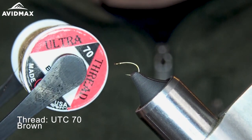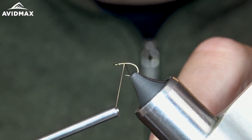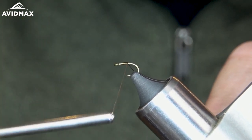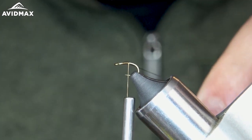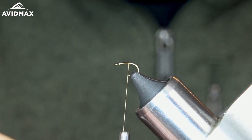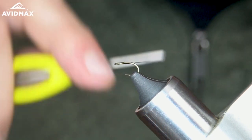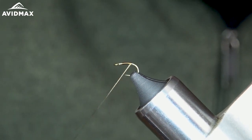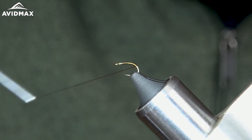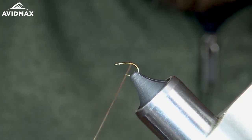I've got a UTC 70 in brown. I'm going to start my wraps just behind the eye of the hook here. A couple wraps and snip out my thread. As I'm working down the shank with the thread, keep making counterclockwise wraps. Flatten that thread out — that's kind of why I like the UTC stuff, it allows you to do that. Work down just behind the barb, then work back up a couple.